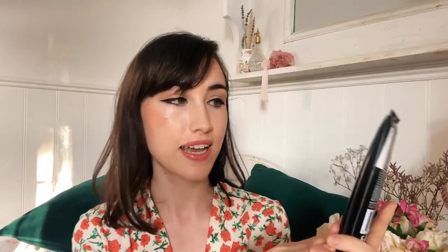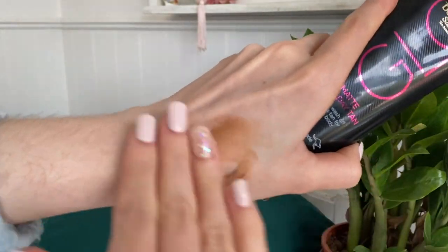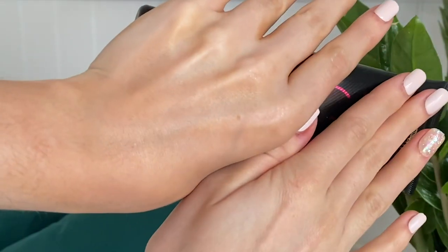The last tanning product I picked up is not a gradual tanner — it's Bondi Sands Glow Matte One Day Tan, an instant wash-off tan for face and body. I picked this up for days when I haven't gradual tanned and I want bronzed legs quickly. I used it today and it was really nice — completely matte finish, really nice even color, and it blurred the skin nicely. You didn't seem to need too much to cover a lot of surface area. I'll do a full tanning video in summer with my favorites.